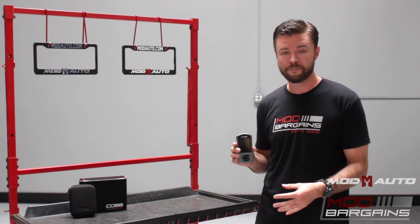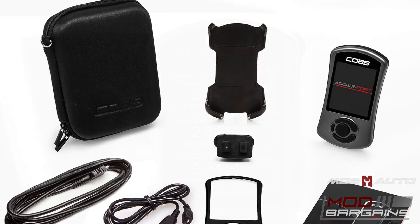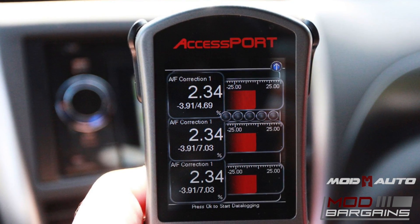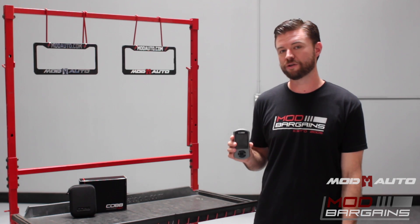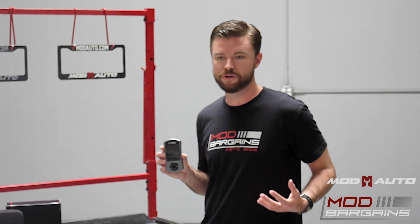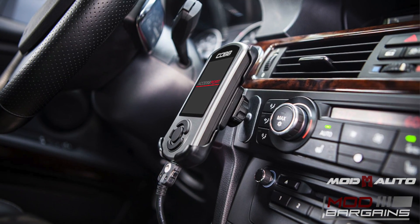It grew into the V3 — it's got a nice large screen, it's very slim, and it fits right inside your pocket. It also serves as a gauge pod, which allows you to have multiple readouts of what your car is doing as you're driving around. Because this thing looks so good, many users of the Access Port will actually mount it inside their vehicle and use it as a gauge pod to report boost and all kinds of other readouts on their car in real time while driving.